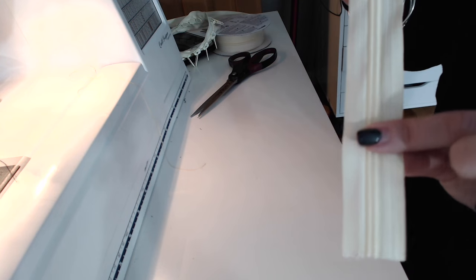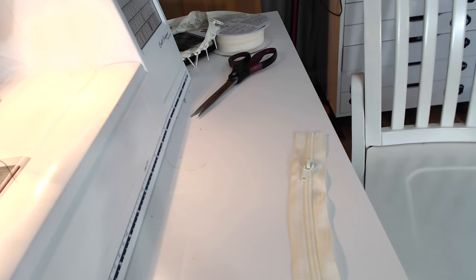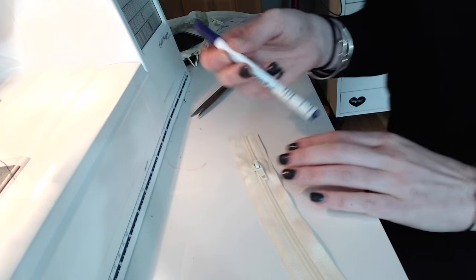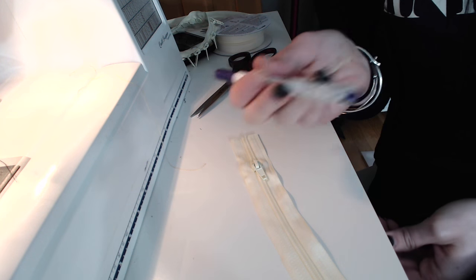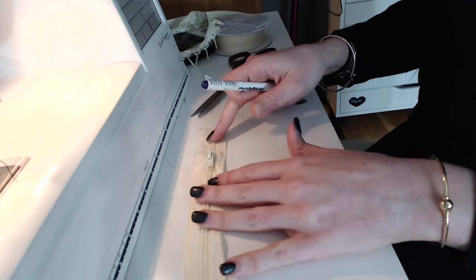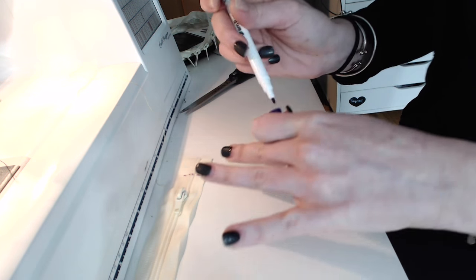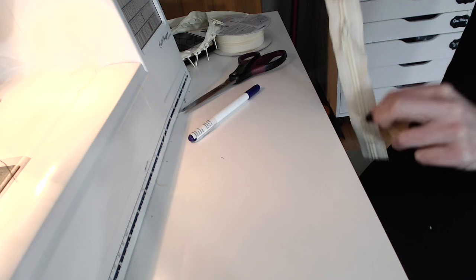Before we go to the machine, we should probably mark where we're going to be sewing our little satin stitches. Let me grab a pen. This is just a pictogram pen and it's air soluble, so you'll mark it and it'll disappear in a few minutes. These are great except when you're marking an entire quilt — I thought it was just water soluble, marked out an entire quilt, and the next morning everything I marked was gone. So just keep that in mind. For quick stuff like this these pens are great. We're going to mark an inch from either end — one inch here and one inch here — so you've got two lines.